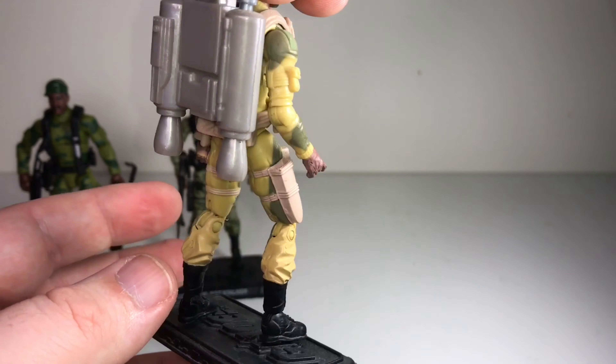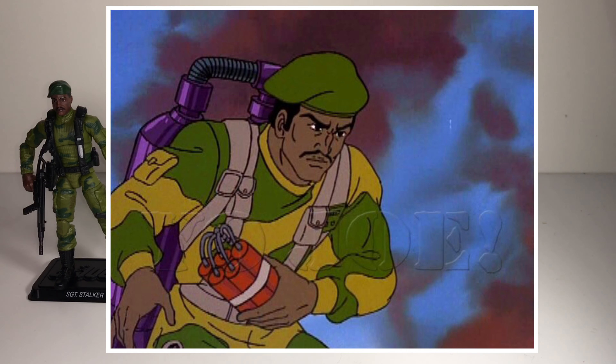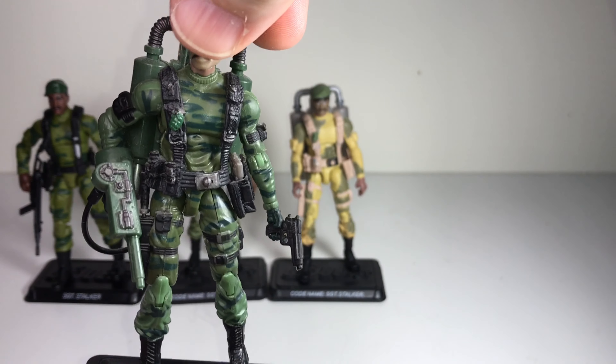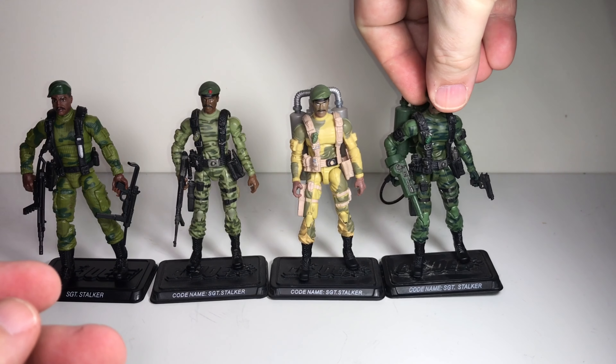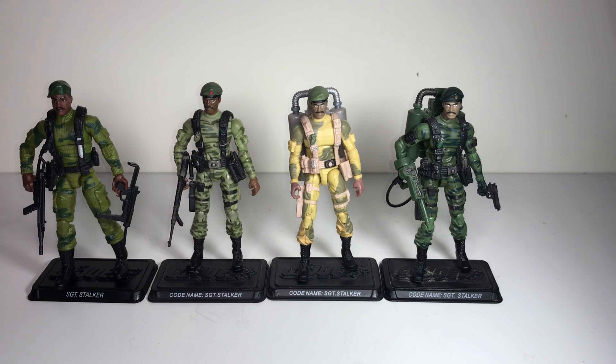They also added a jet pack for the 2008 version, which was something used in the cartoons quite a bit. Then we got that figure again in a darker green camo, also with a jet pack. So even though these are three identical sculpted figures with similar green-on-green camo paint jobs, they're all pretty unique and I like them all. Out of the 23 versions of Stalker, I probably have about half — 12 or 13 — so there's plenty of times I've passed on a version I thought was too similar to something I already had.